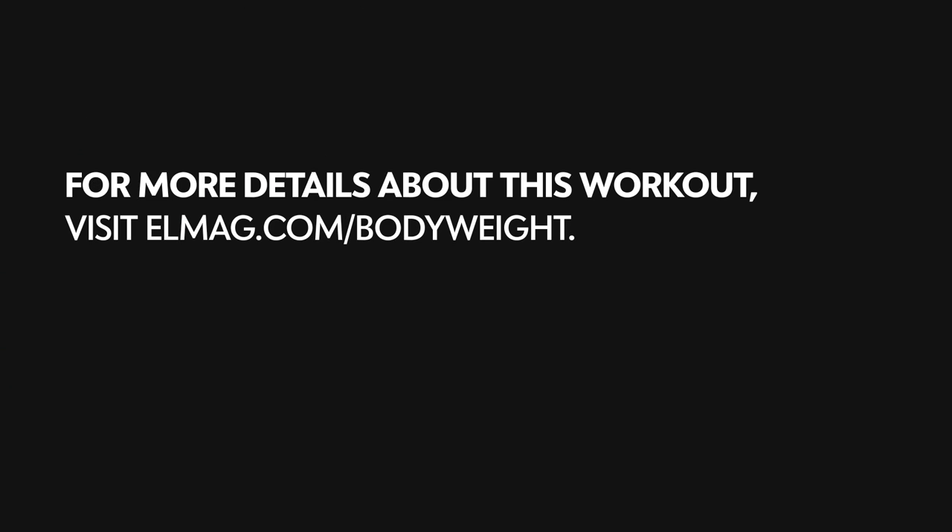For more details about this workout, visit elmag.com slash bodyweight.